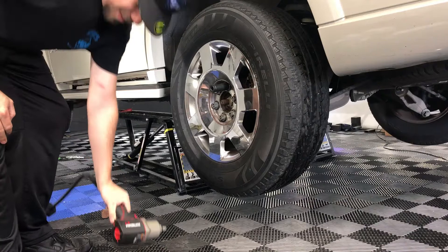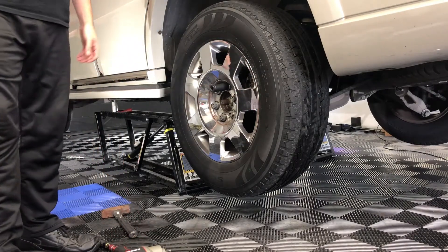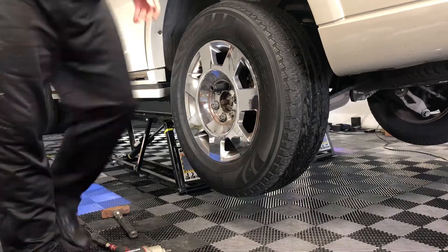Sometimes I amaze myself. I changed the oil yesterday on the compressor and I forgot to turn the damn thing back on, and I have no pressure right now.